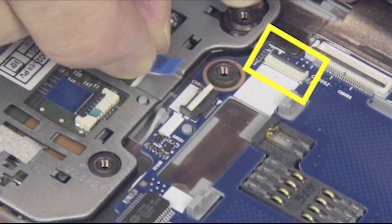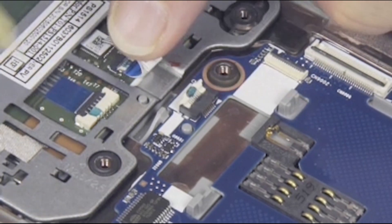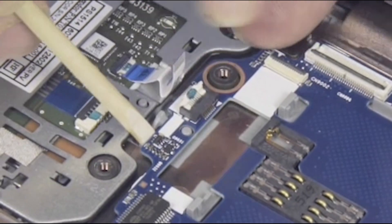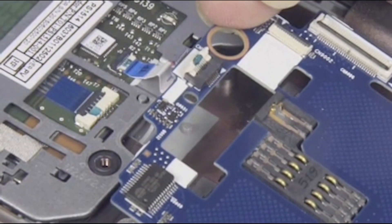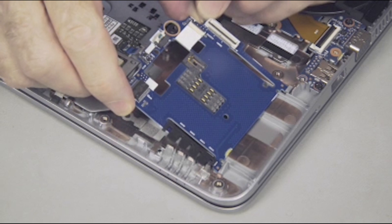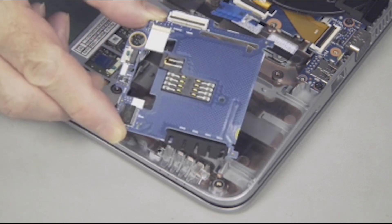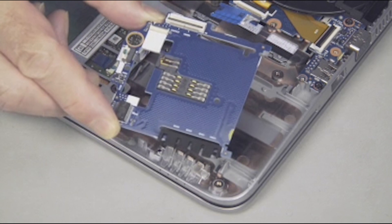Important: use care to prevent damaging the ZIF connector and ribbon cable. While carefully pushing back on the tiny clip, lift the Smart Card Reader Board off its alignment pins and out from under the guide tabs holding it in place. Lift the Smart Card Reader Board out and place it into a static dissipative bag.